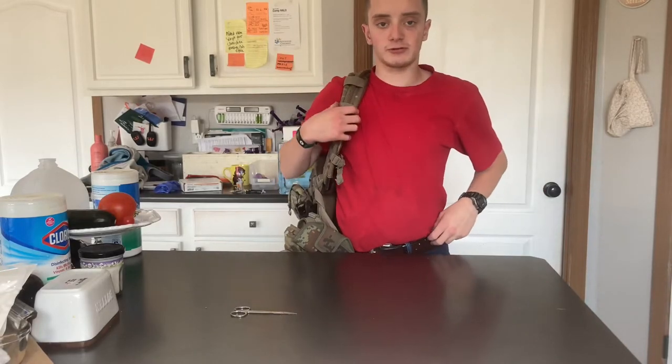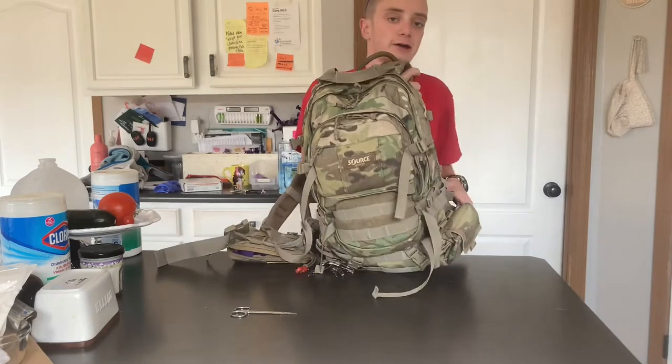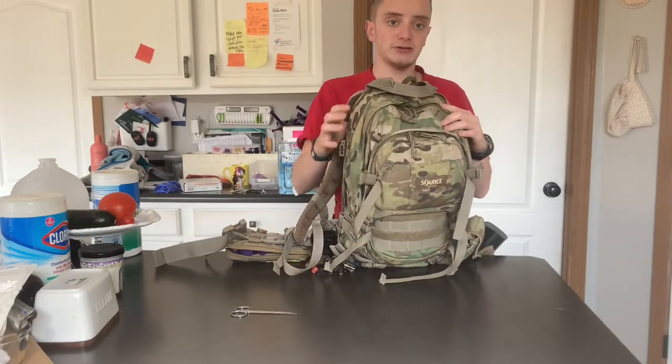Hey everyone, so in this video I'm going to be covering the backpack I carry every day. I guess you could call it my EDC.